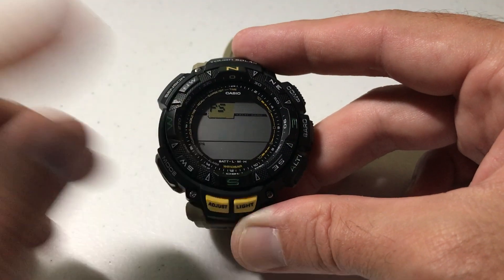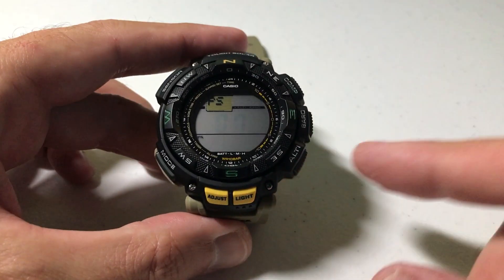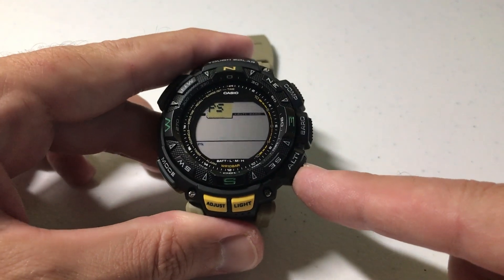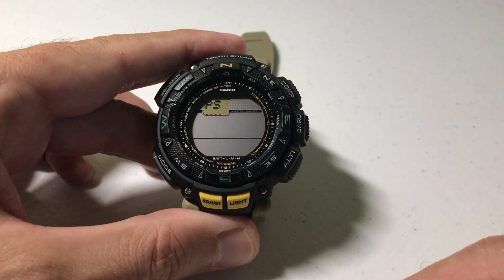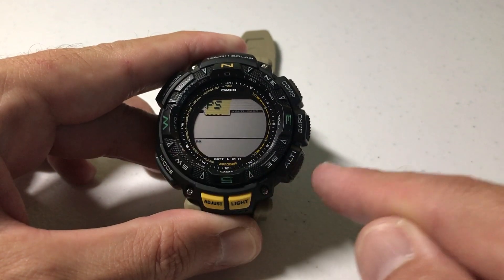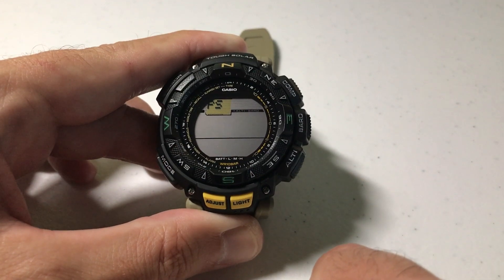You can see that mine's blinking on and I can see the power saving indicator down here at the bottom. If I want to adjust it, all I'm going to do is press the altimeter button — it's the bottom right button. It's simply a toggle. We can toggle the power saving off, we can toggle it on. You'll notice the power saving icon is on, and when I turn it off it turns off that indicator as well.